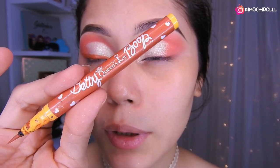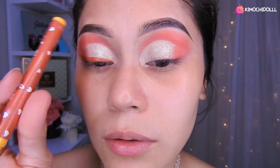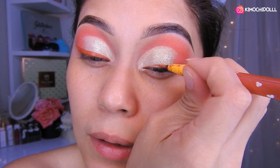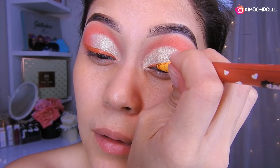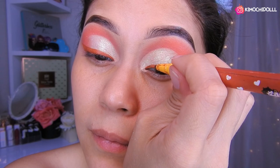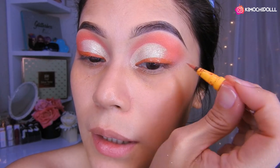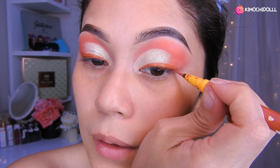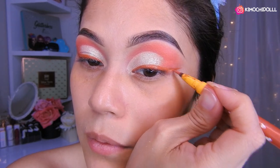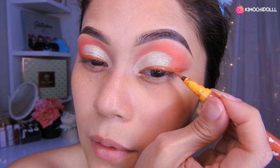Voy a estar utilizando este delineador que compré aquí en Japón hace un tiempo. Es un color marrón clarito, ¿lo pueden ver ustedes? Y voy a estar haciendo mi delineado para que no esté triste este maquillaje. Así que vamos a venir de aquí y vamos a estar haciendo logrecito cada vez y mezclando, de esta manera, hasta llegar aquí. Una vez que lleguen aquí, se fijan en su otro delineado que han hecho y tratan de hacerlo parecido.